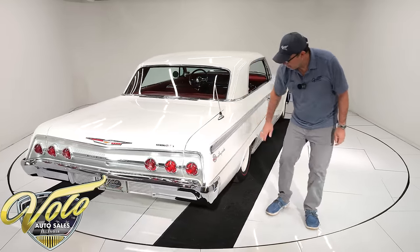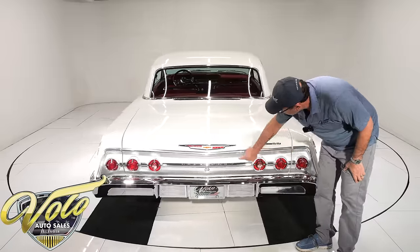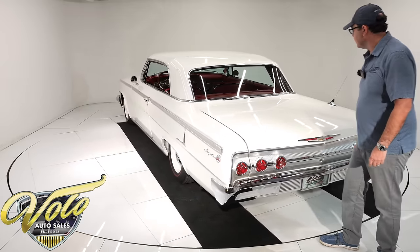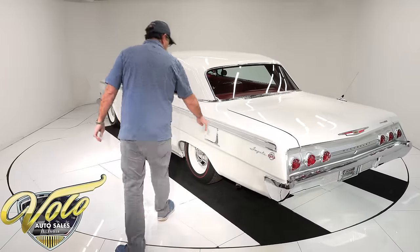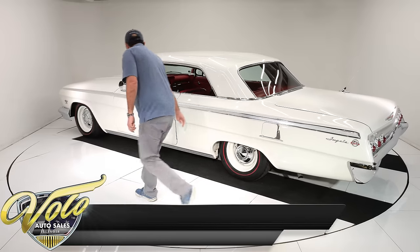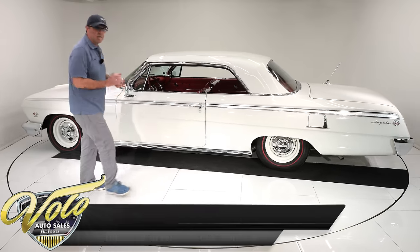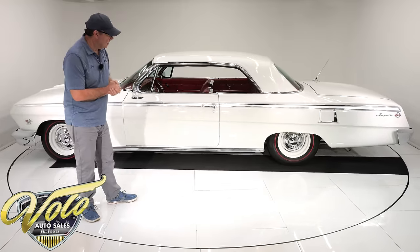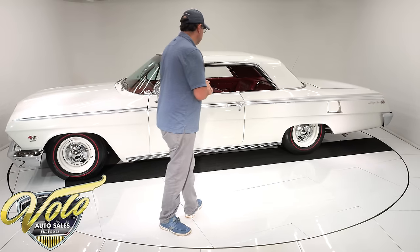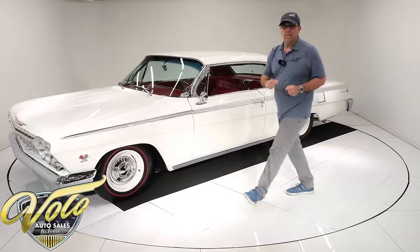Rear mount antenna — I always think that looks cool. It has the SS Impala sparkling SS badge. More machine-turned trim, unique to the Supersport. Round tail lights — I'm sure all of this was replaced. It has fuel door trim here, that's a little dress-up option. New gas cap. Rocker molding trim, I believe is an option. Weather strips and window seals were replaced. Tires and wheels are new — 15-inch steel rims with the Chevy poverty hubcaps, radial red line BF Goodrich tires. I think it gives it a great look, and the stance is nice.